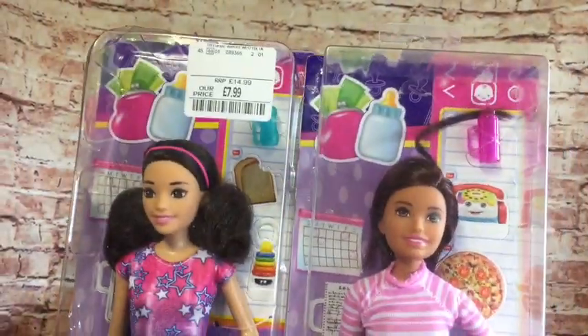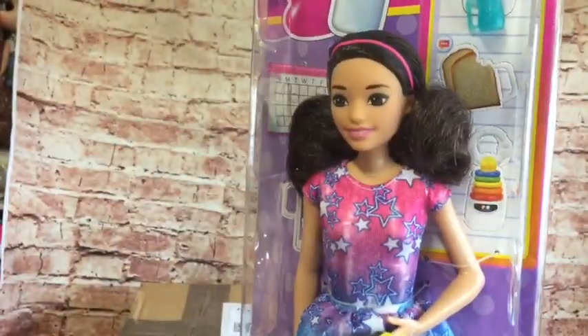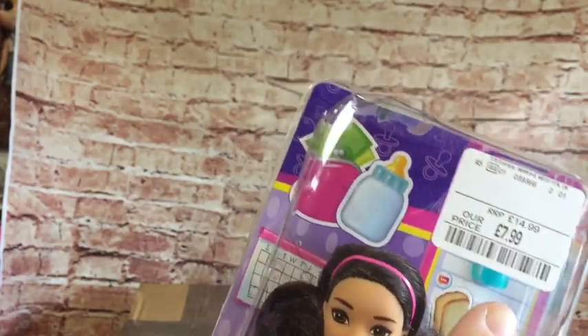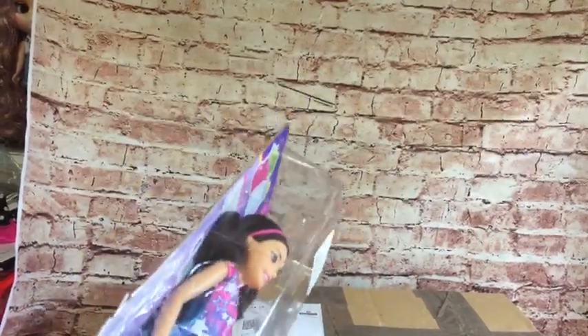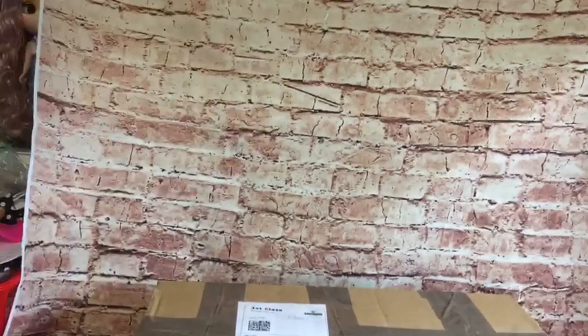I got these from TK Maxx - they were £7.99 each. They're the Babysitters Inc ones. She comes with her phone and there are little cardboard cutouts at the back and a little baby bottle as well. Let's get her out. One of the reasons I wanted to open these is because I wanted to try them in the Bratzilla outfits, just to see how or if they fit.